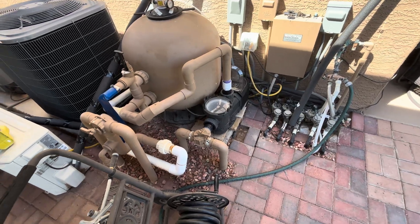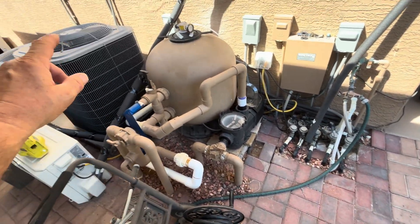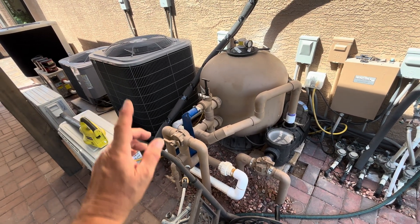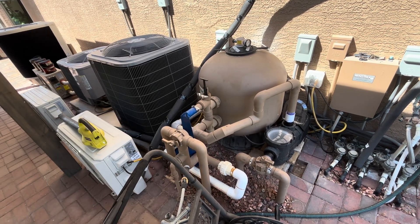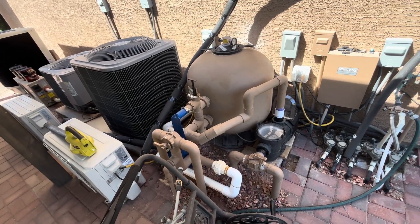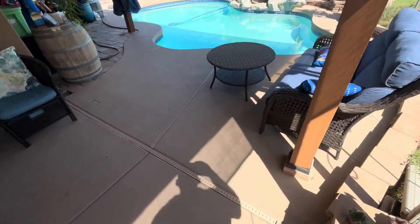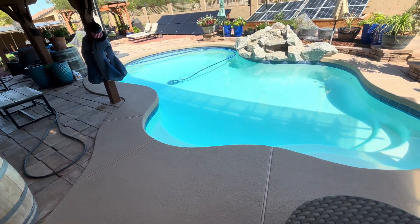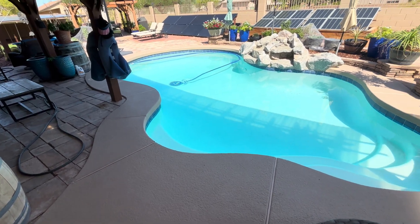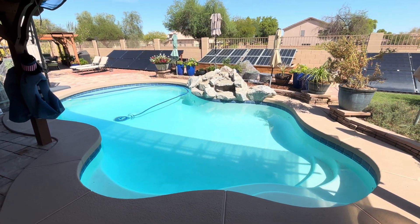We also run fridges, freezers, and mini splits. We can run two 12,000 BTU mini splits downstairs instead of the 4-ton — 48,000 BTU — and it's half the amount of watts. We can keep it around 74 to 78 degrees depending on the temperature outside. So have a truly wonderful and extremely blessed day. I'll have all the information links in the description.